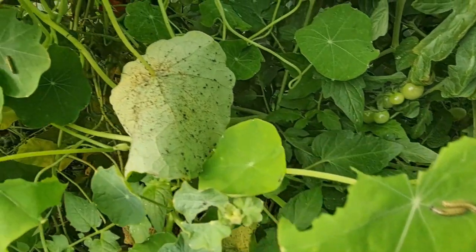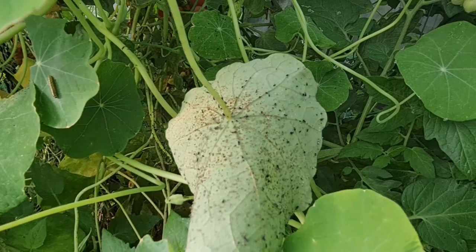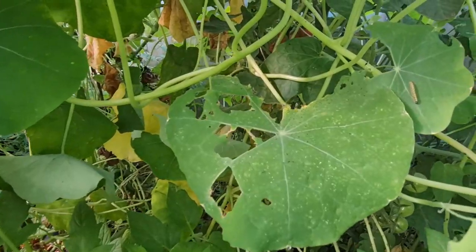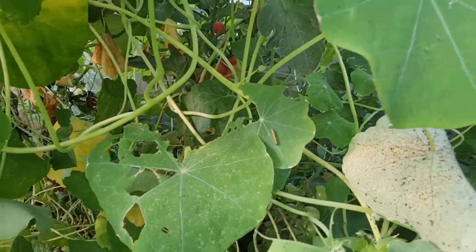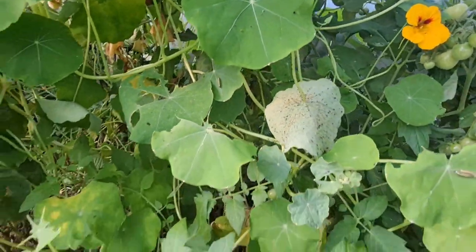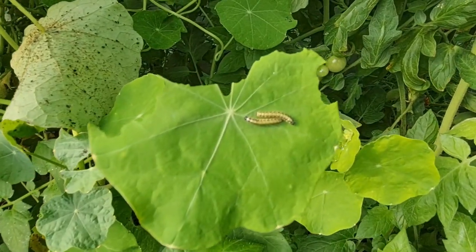I've also got them as a trap crop, which means they attract insects I'm trying to fight off on my other plants. Cabbage whitefly absolutely adore these, but the nasturtiums grow strong enough to survive it — so the cabbage whitefly can be munching on the big nasturtium leaves and leaving my brassicas alone. That's my main reason for growing them in such quantity. They also attract aphids, keeping them away from my broad beans and things like that.